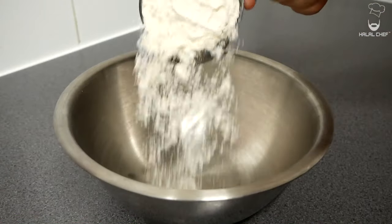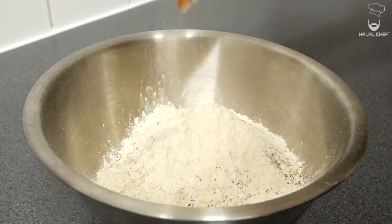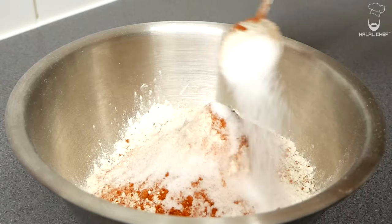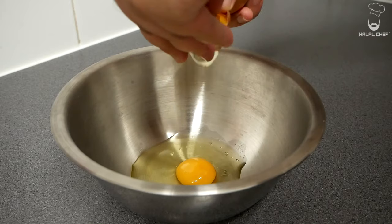For the dredge: in with the plain flour, white pepper, ground black pepper, garlic powder, onion powder, smoked paprika, salt, and finally some MSG. Give that a really good mix and set aside. In another bowl crack in three medium or two large eggs.